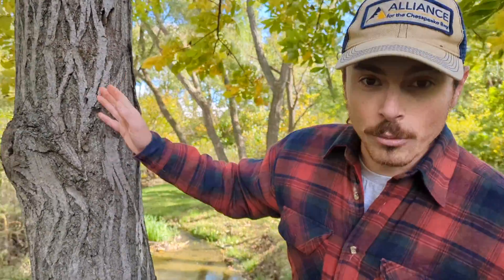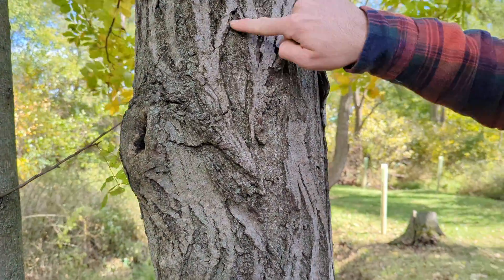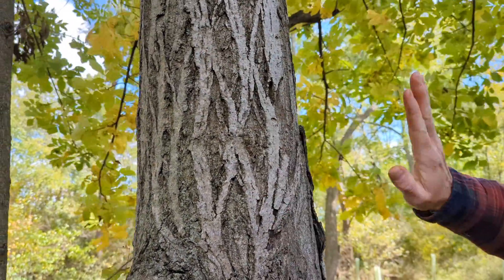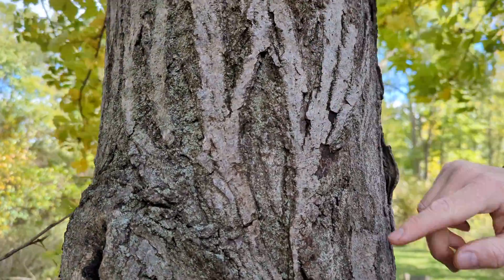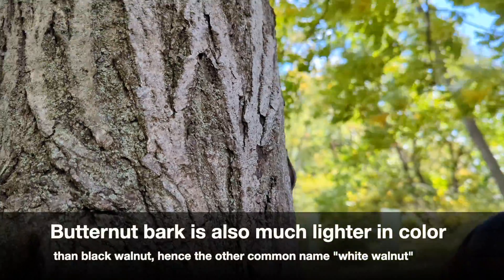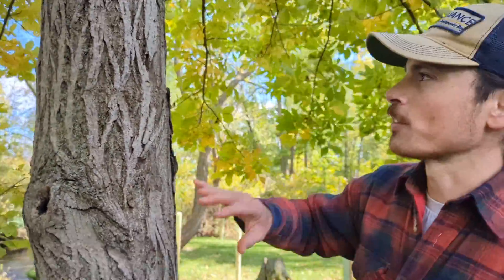The first thing that stands out about white walnut is the bark. Just like with all of our hickories, which are in the walnut family Juglans, we have these intersecting ridges and furrows that kind of make diamond shapes, X's and Y's. With white walnut, they are flattened, very broad and smooth, so they look like ski trails — they remind me of northern red oak.